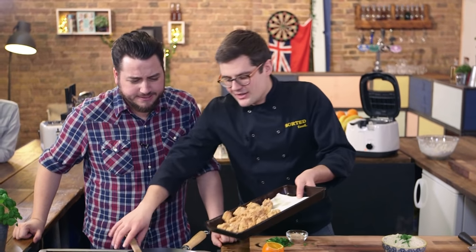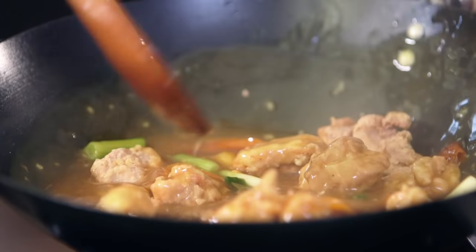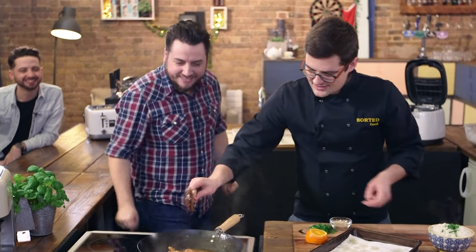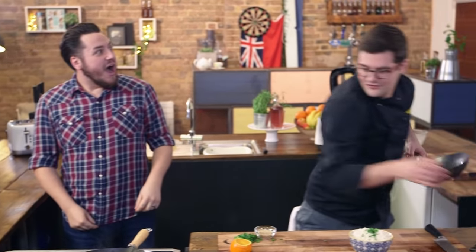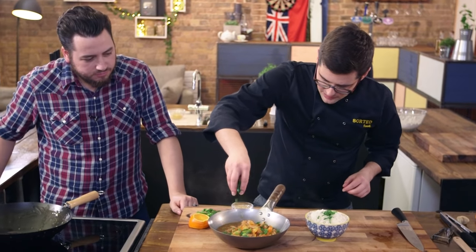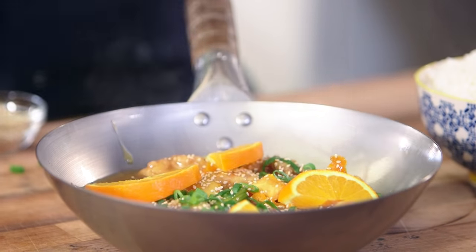Look at that decent chicken. All of that crispy chicken now comes to the best bit — it goes into this awesome glossy sauce, soaks in, and gets that fantastic texture we all know and love from orange chicken. This is spicy, it's fragrant, it's a little bit sweet, it's got some tang to it. For the final presentation, transfer it into a wok, finish with fresh spring onions on top, toasted sesame seeds, and a few more wedges of orange. And there we go — our version of orange chicken.